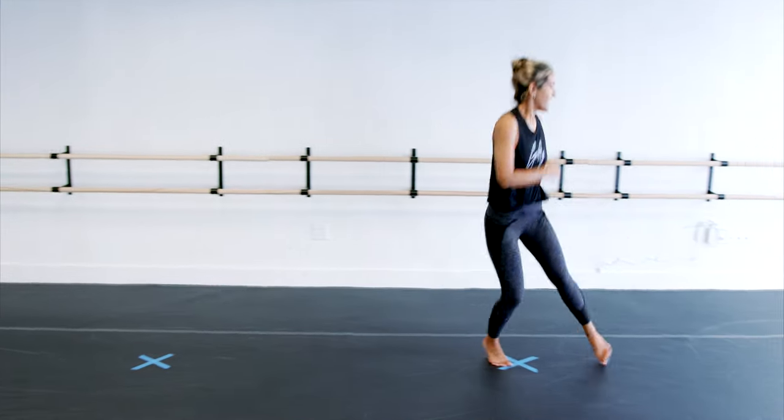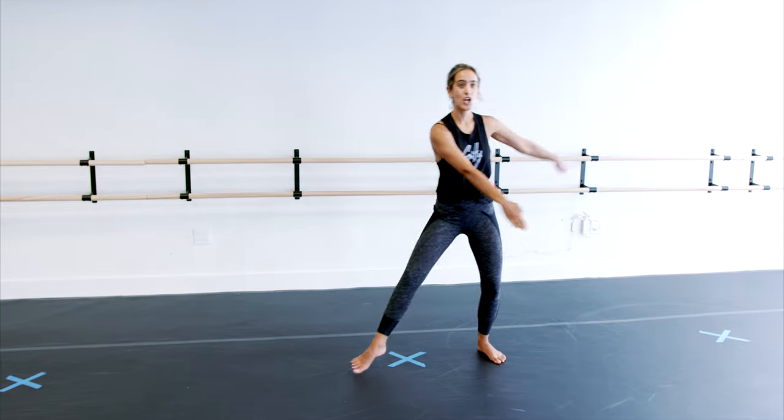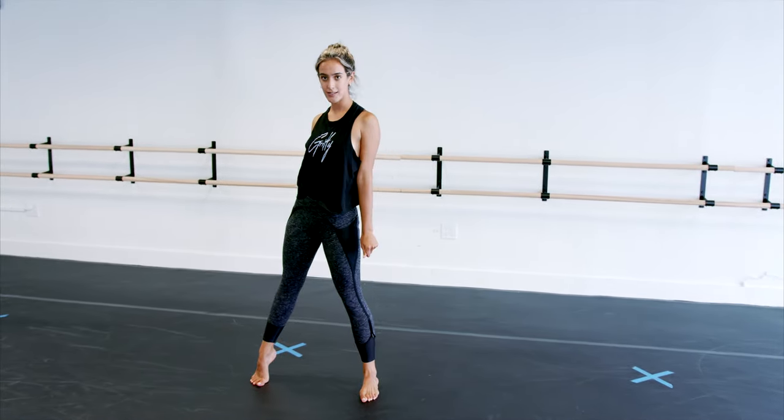Let's go from the top. Five, six, seven, eight. This goes in, in, down. Drag, step, rond de jambe. Pas de bourrée. Re, turn, out.